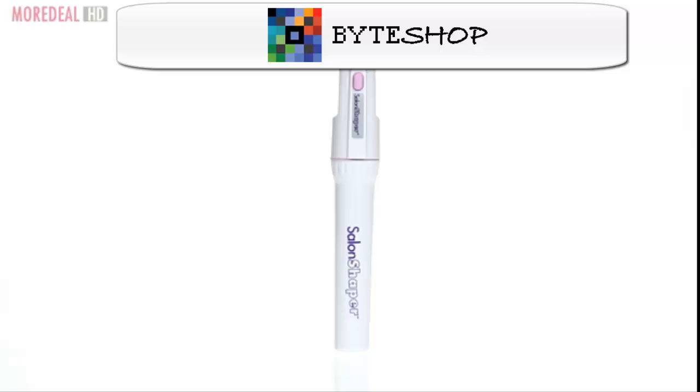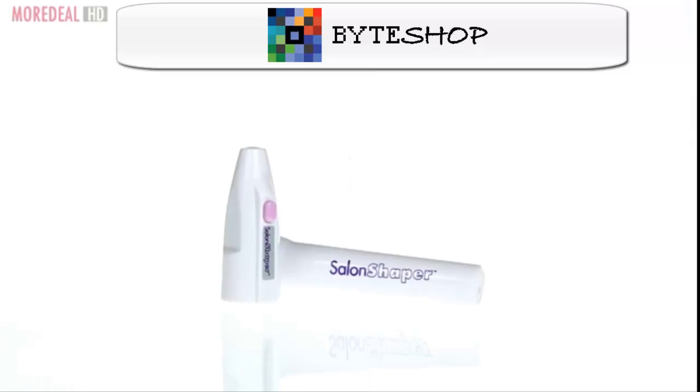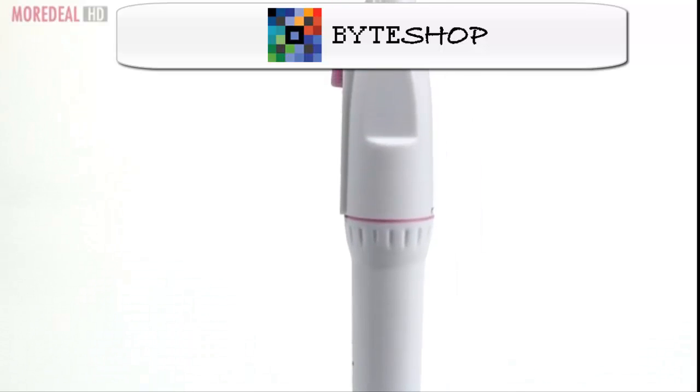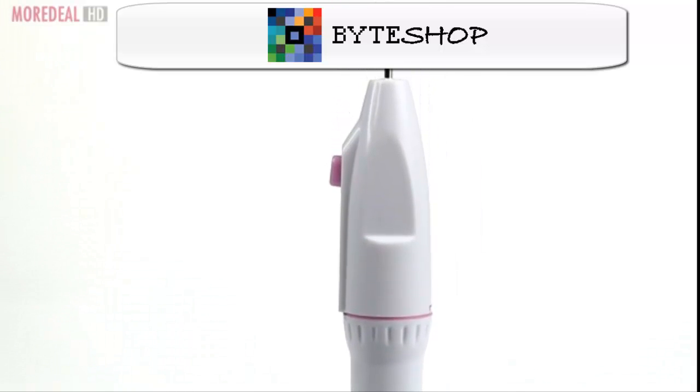Chipped nails or rough cuticles? You need Salon Shaper — the cordless electronic nail care system designed to give you a professional manicure or pedicure without ever leaving your home.